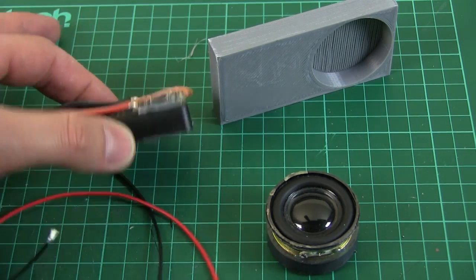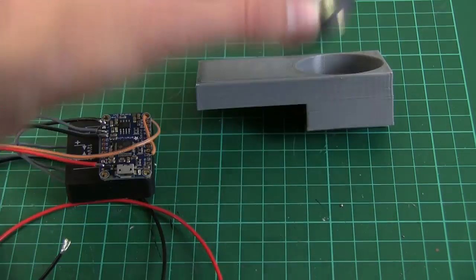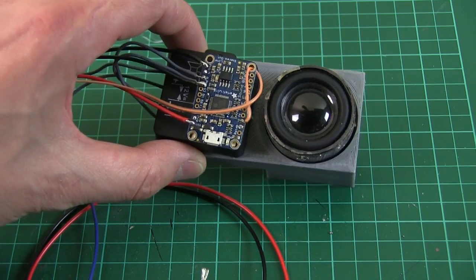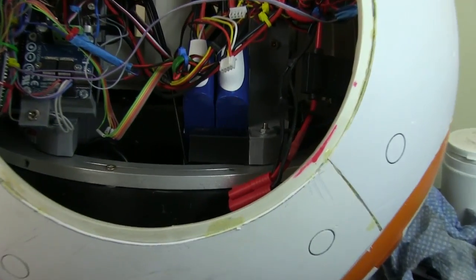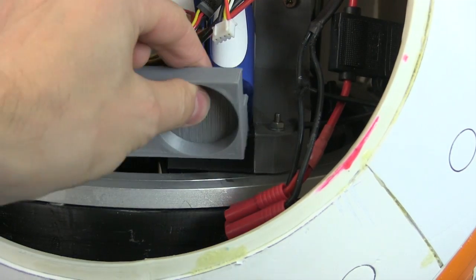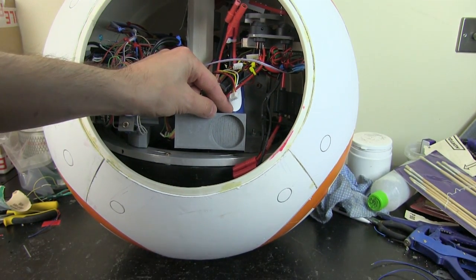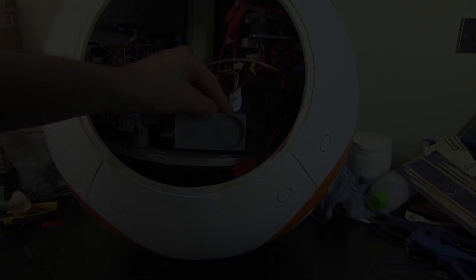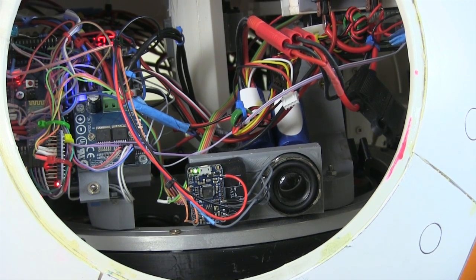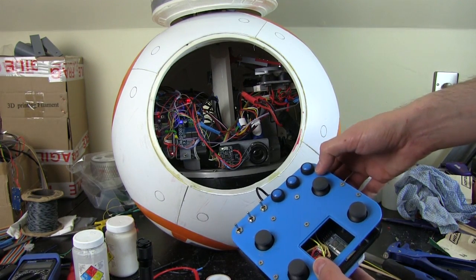I've mounted the electronics quite neatly and made a 3D printed bracket with a hole for the speaker to fit. The electronics mount on there and this whole thing mounts in one side of the droid — specifically on this battery mount. The speaker will be pointing out of that side panel, which fits in with my plans for the next episode for smart panels. It's all wired up onto one of the pins, which is now triggered by the remote. If I hit this button on the remote, you should get the sound.